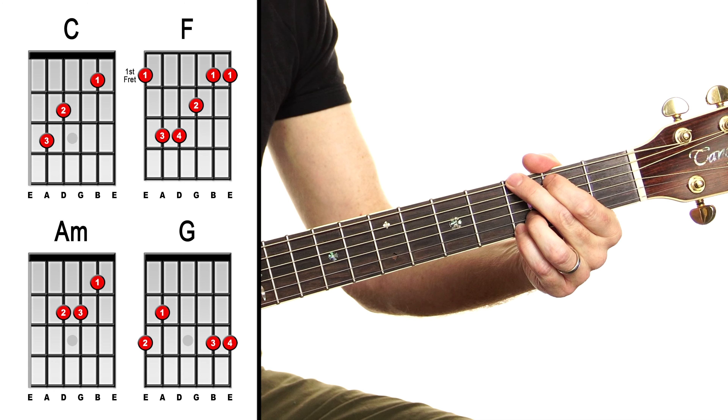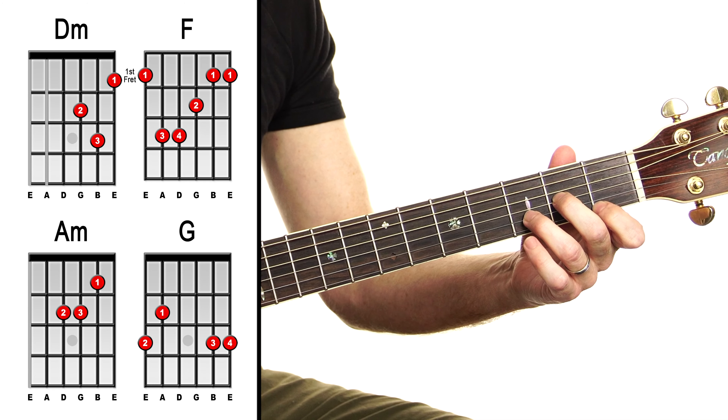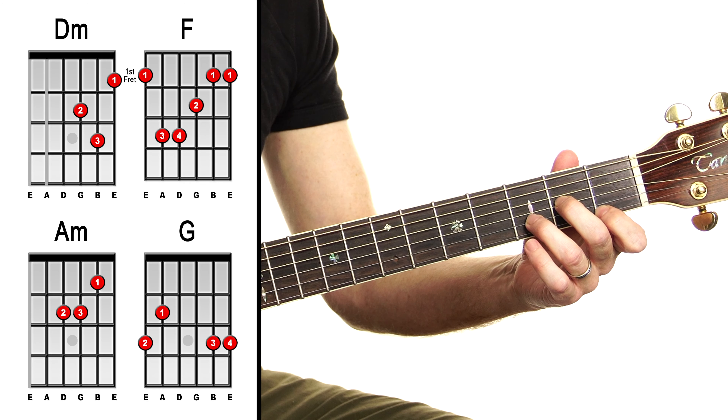So with those things aside, let's take a look at the chords. We have mostly open chords apart from F, so most people can do this with a few quick changes. We've got C, we have F — you can do that as a smaller version or as the full bar version — we have A minor, G, and a tiny little bit of D minor.